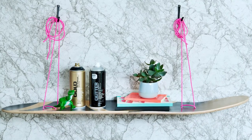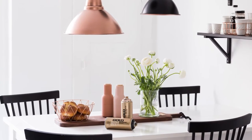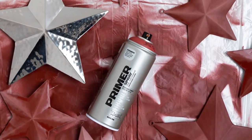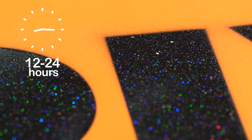Drying time is usually six to eight minutes, but can vary depending on substrate, ambient temperature, humidity levels, and thickness of coats applied. The three stages of drying are approximately touch dry in six to eight minutes, working dry in 60 minutes, and chemically cured in 12 to 24 hours.